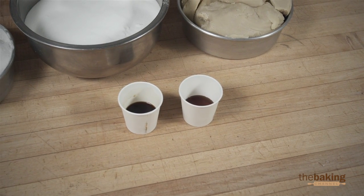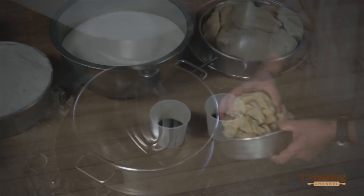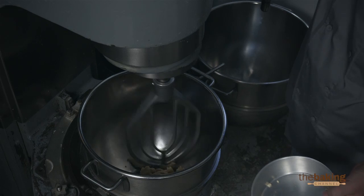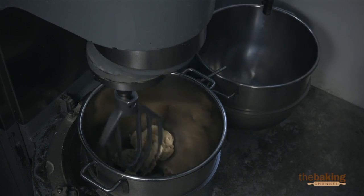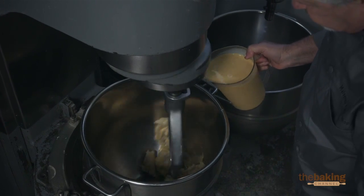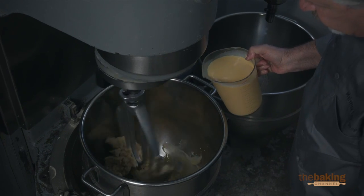We're going to take this to the machine. So now we're here to put the macaroon paste in the machine and break it up. We're going to put a little bit of eggs just to bring it to a smooth paste, and then we add the other ingredients.